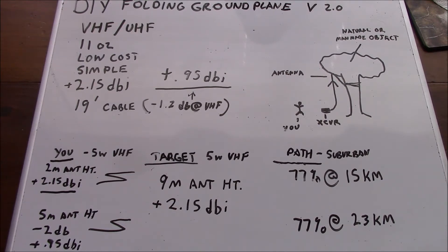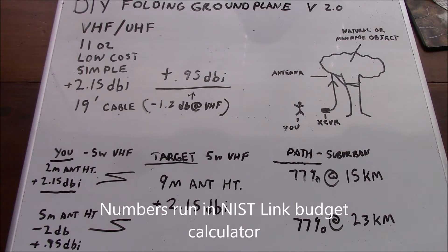If you look to the right, we've got an example of just the way it's installed. You can see the antenna is set up at almost three times the height of the operator standing there. You can use any natural or man-made object to secure this antenna within the length of the feeder. Looking at the bottom and running the numbers, you can see the differences in performance by elevating the antenna, even factoring in the cable losses.